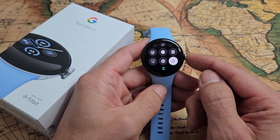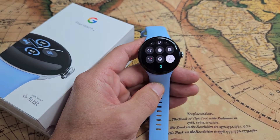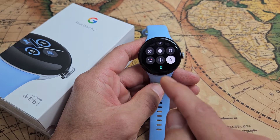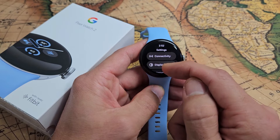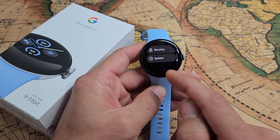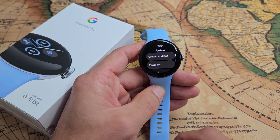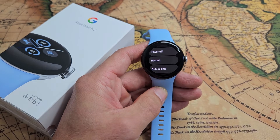Another way to power down or restart is go to your clock face, slide down, and then go to your settings — the gear icon right there. Then from here, scroll all the way down until we see System. System is the last one. Tap on System and then scroll down a little bit and there you go — there's a power off and restart.